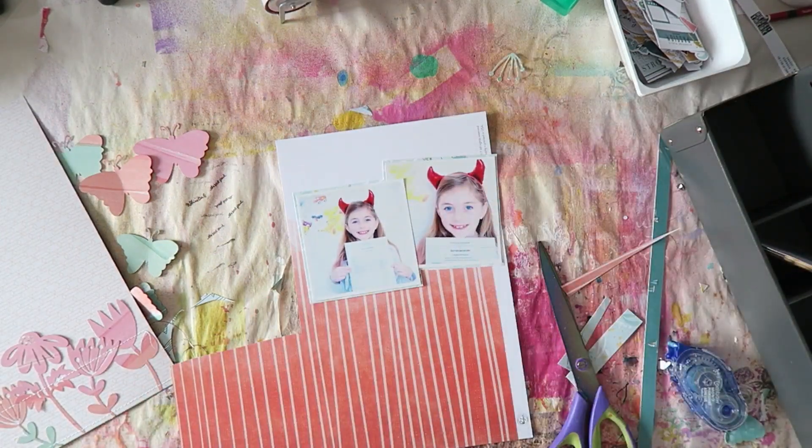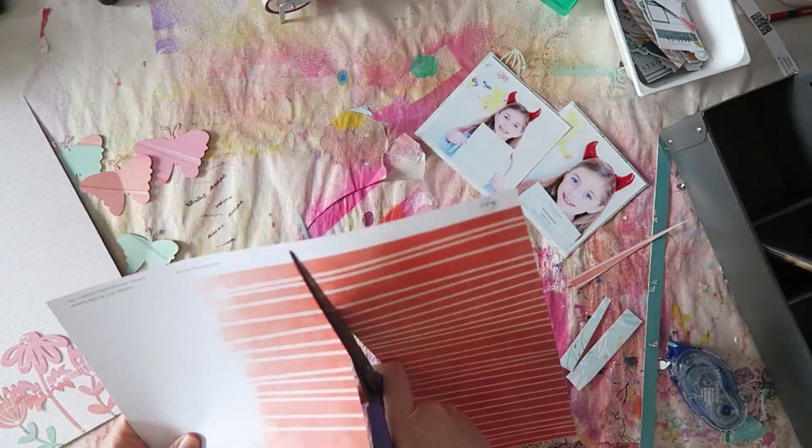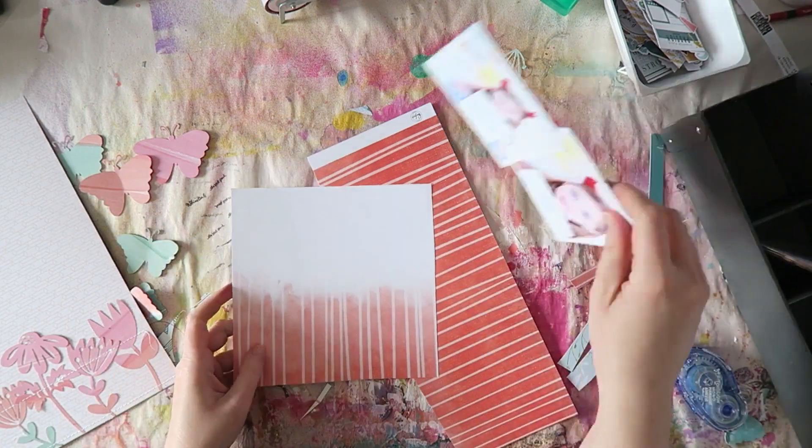I'm going to add some layers behind my photo to create a grounding element so the photos aren't just floating on the background.